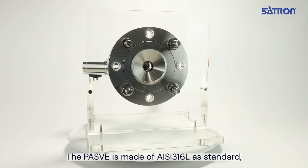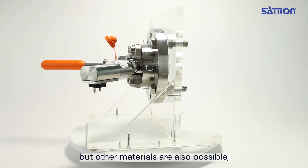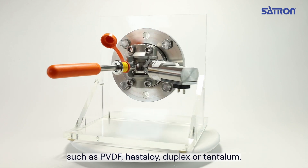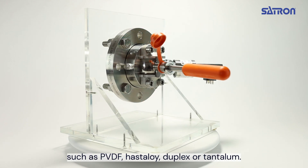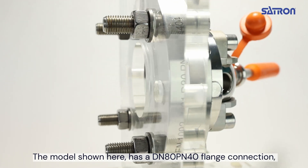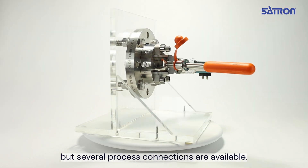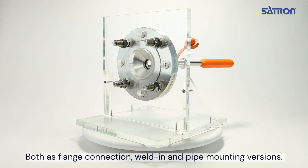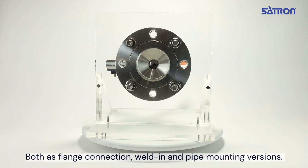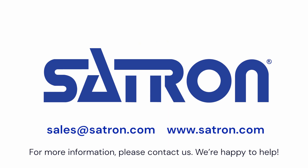The PES-V is made of 316L stainless steel as standard, but other materials are also possible, such as PVDF, Hastelloy, Duplex, or Tantalum. The model shown here has a DN80-PN40 flange connection, but several process connections are available, both as a flange connection, weld-in, or a pipe-mounting version. For more information, please contact us — we'll be happy to help.